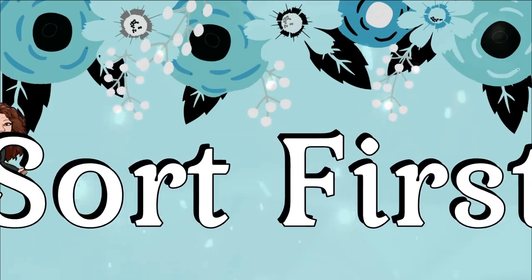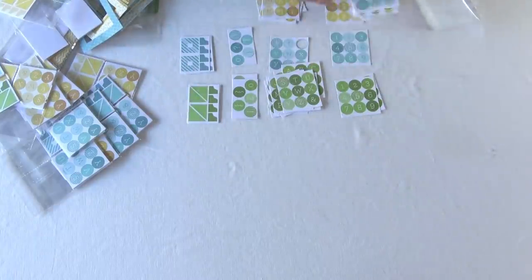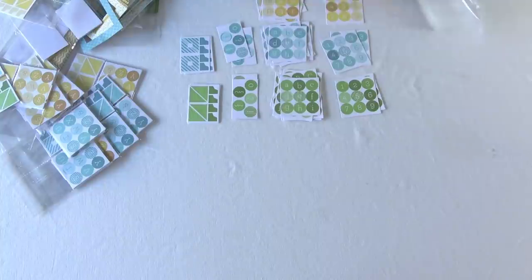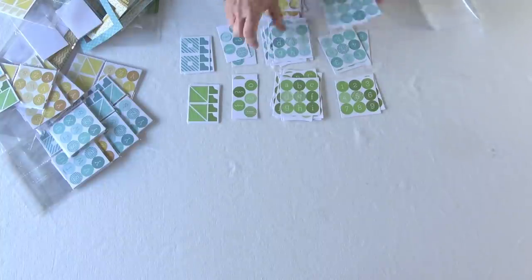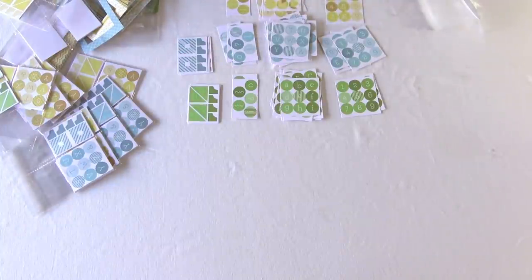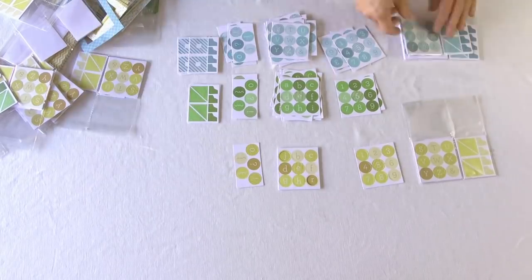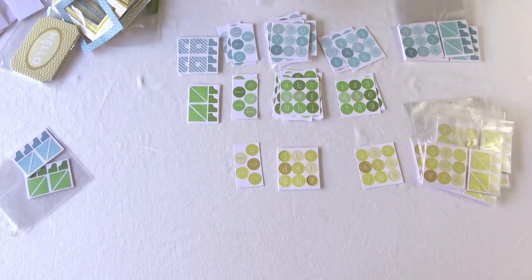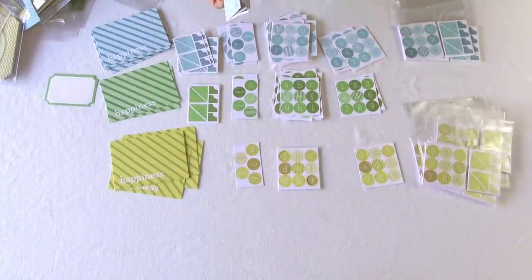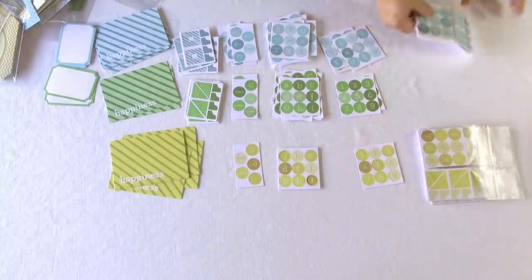No video from me would be complete without suggesting: sort first. You need to know what you have and how you want it categorized before you can start creating the storage space for it. So here I'm going through the dies that I'm giving away. You guys had a crazy amount of response to this, so I'm trying to make a little bit more of the die cut pack. There'll be a couple less things in it, but they'll still be really nice sets and I think you'll enjoy them. Thank you so much for your overwhelming response to that.